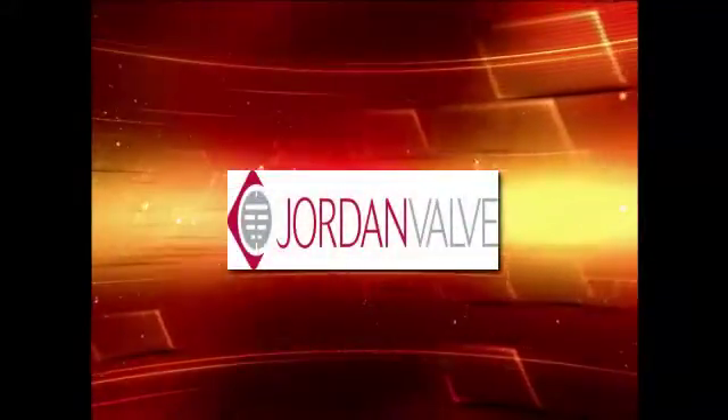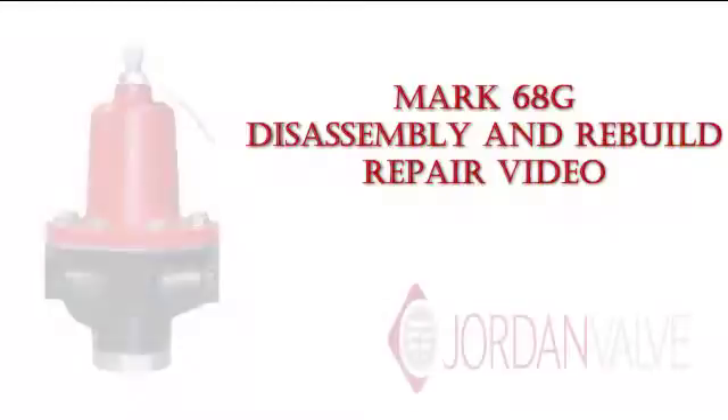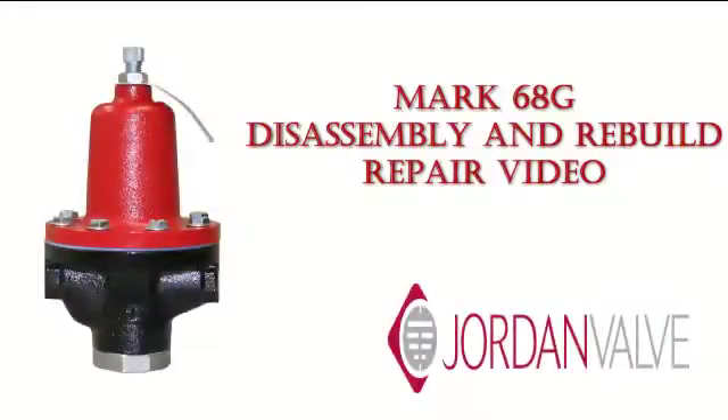Welcome to Jordan Valve Maintenance Videos. This is a Mark 68G Disassembly and Rebuild.